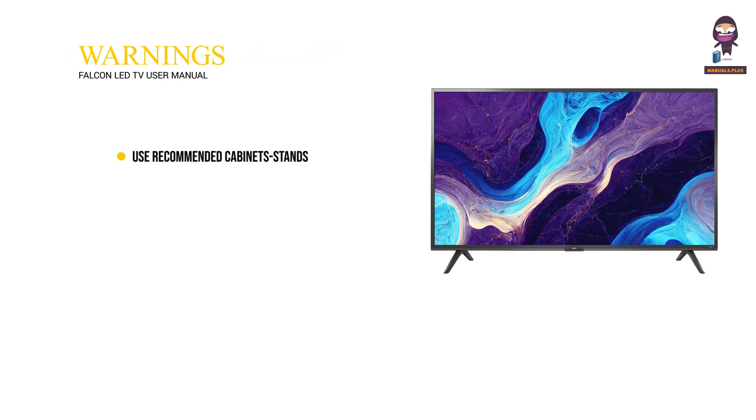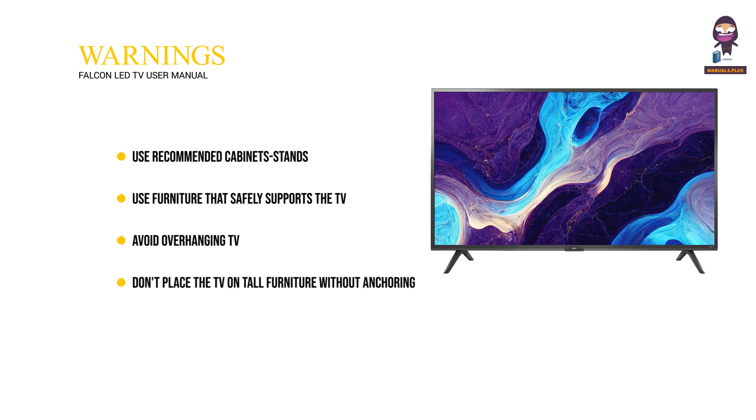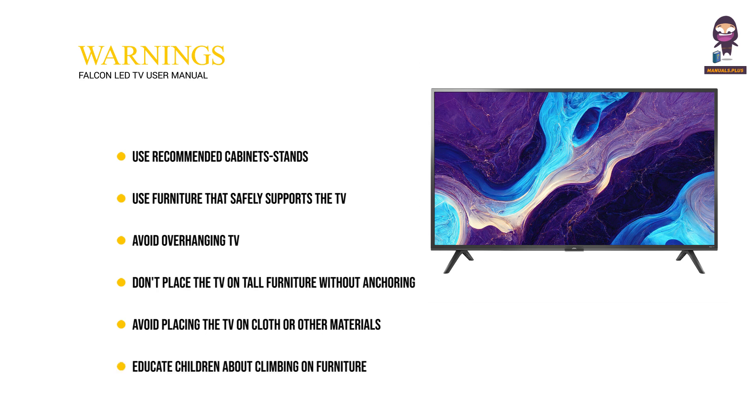Warnings: Use recommended cabinet stands and furniture that safely supports the TV. Avoid overhanging the TV. Don't place the TV on tall furniture without anchoring it. Avoid placing the TV on cloth or other materials. Educate children about the dangers of climbing on furniture.